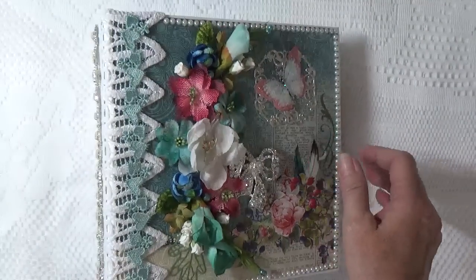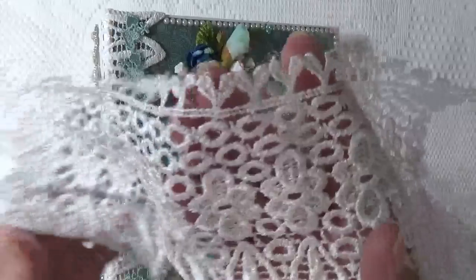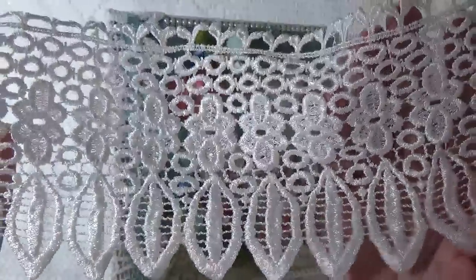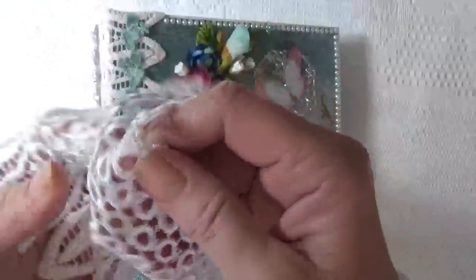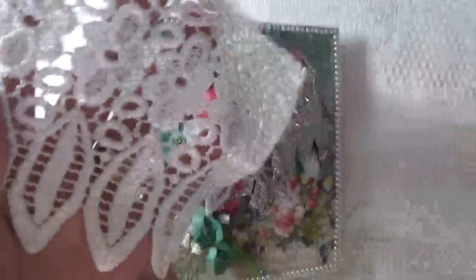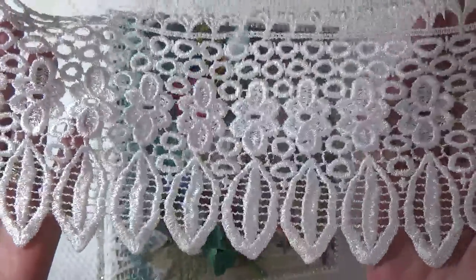Let me show you the laces that I used for the spine. Here's the spine lace — what I did was cut the loops off and put one piece on either side. It's five inches wide. Isn't that pretty?